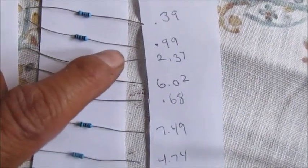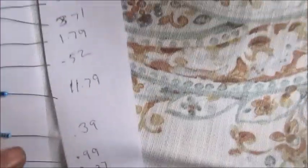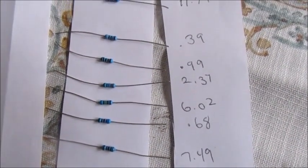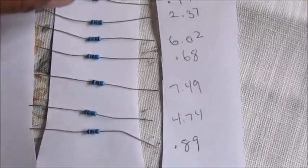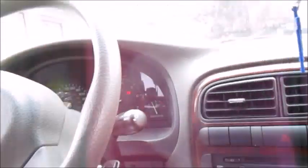I got a 0.99 and a 1.13 ohm resistor. The 0.99 will be right in between both readings — 0.64 and 1.09 — so I'm going to put the 0.99 in between them. This is going to go from the black wire to the body control module. Hopefully the car doesn't blow up — my heart is racing. Me and my wife already said we're going to junk the car if it doesn't work.